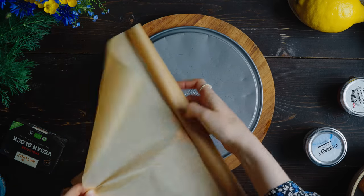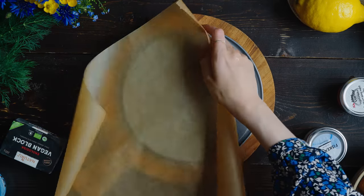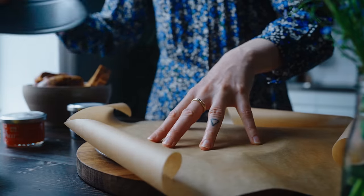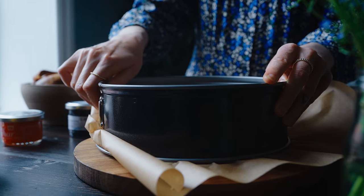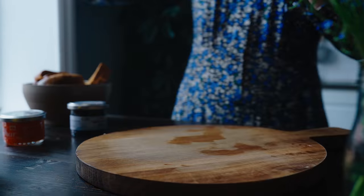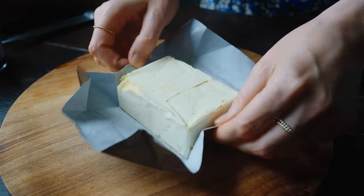First things first, I need to prepare a springform for the cake. I like to line the bottom with some parchment paper that I press into the form using the top of it. Then I set it aside while I start preparing the base layer.